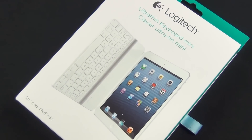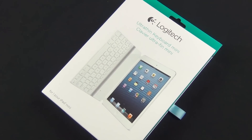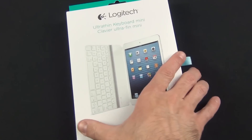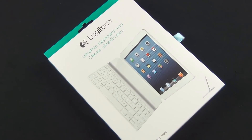Hey guys, Mike here, the Detroit Borg with a look at the Logitech Ultra-Thin Keyboard Mini. So this is for the iPad Mini. Now there is a version for the full-size iPad, which is a very popular product. I've done a review on that before, so I'll post a link in the description below so you can take a look at that.